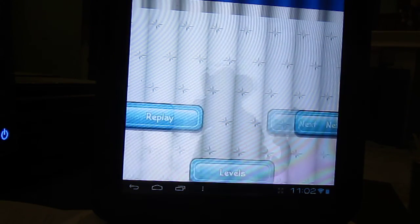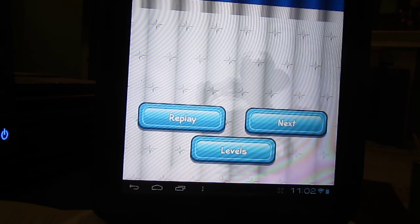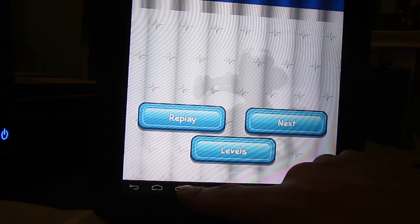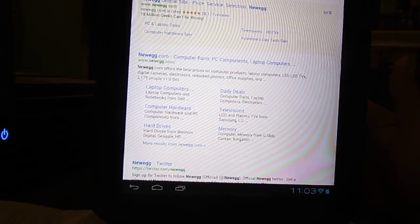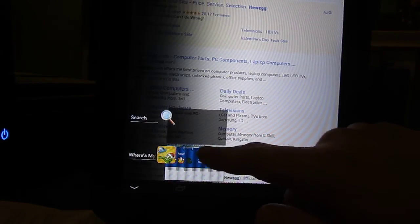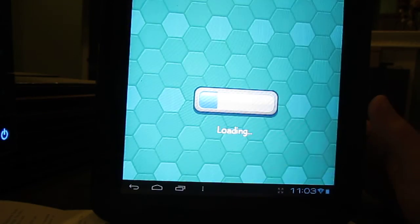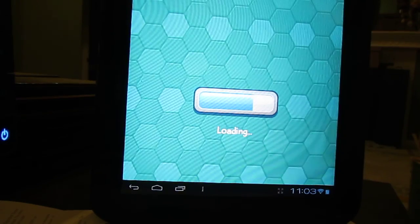There you have it — the TouchPad running Ice Cream Sandwich. I think it's a big improvement, and I think tablets that run Ice Cream Sandwich natively are in for a very big thing. You can quickly switch to the browser, click on the applications tab, go back to Where's My Water — it'll reload, but it works pretty smoothly. There you have it.